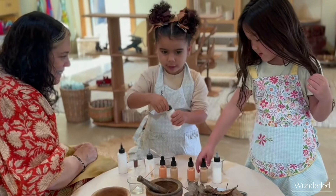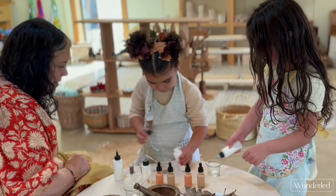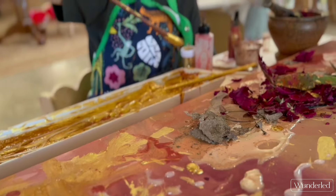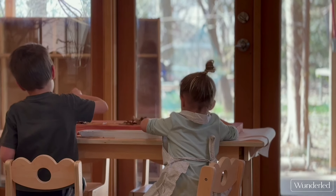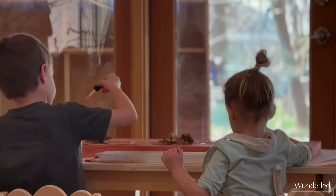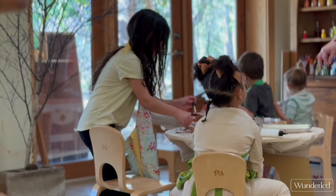Welcome to the Hummingbird Cottage. Today I want to share with you one of my favorite painting processes. What makes this painting process so special is that it's done on a single canvas by the entire community. It's completely collaborative.